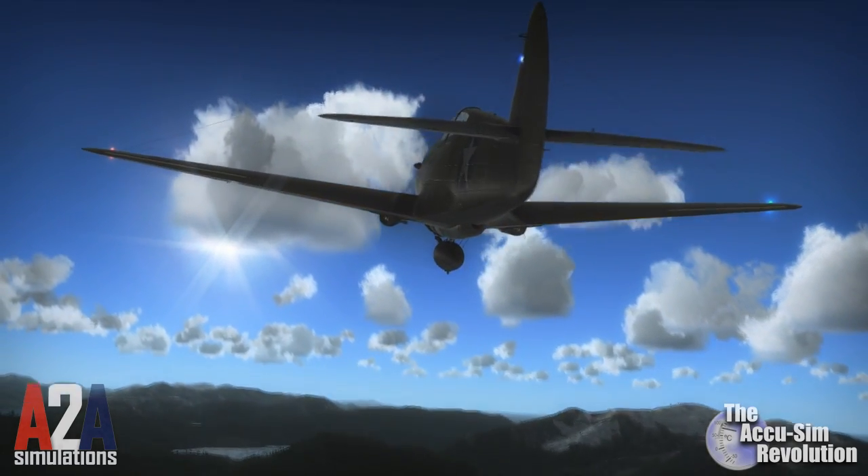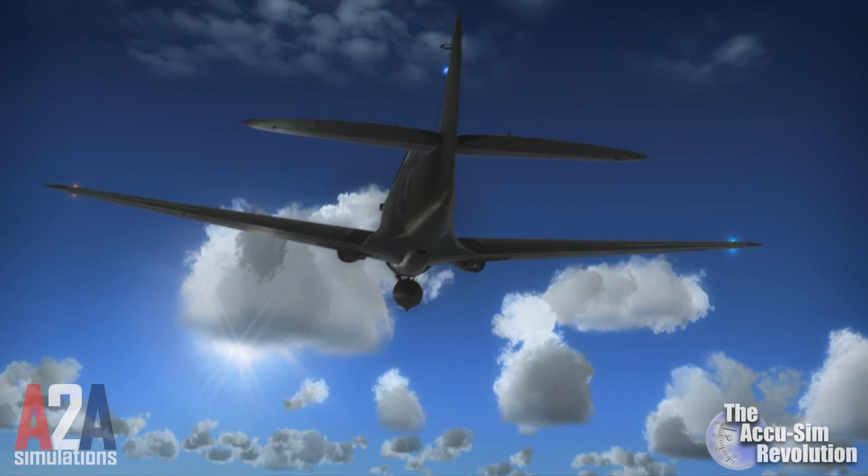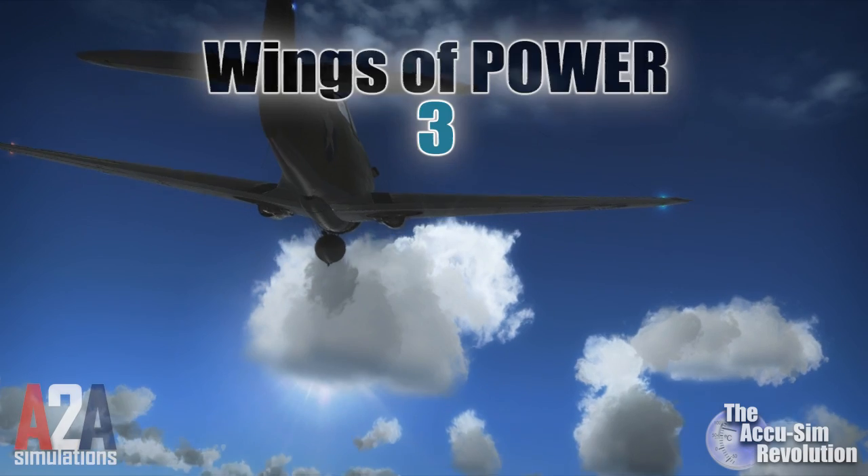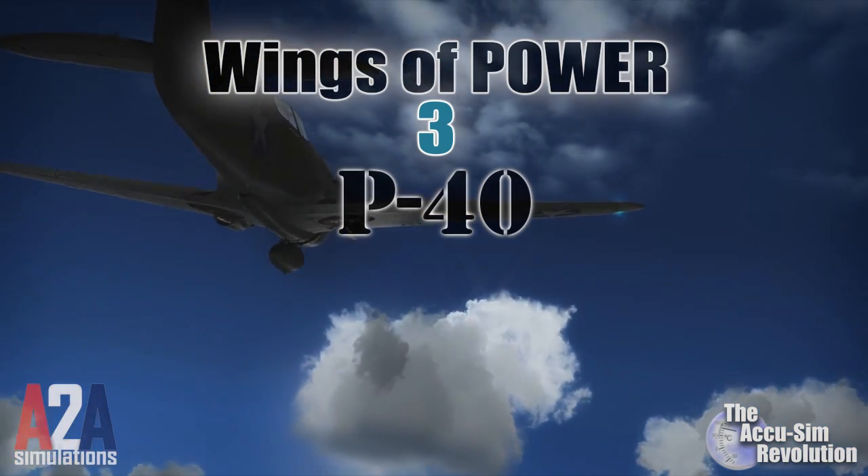This is why A-2A Simulations has taken the feel of flight that they developed with the Piper Cub and incorporated it into the new Wings of Power 3 P-40.